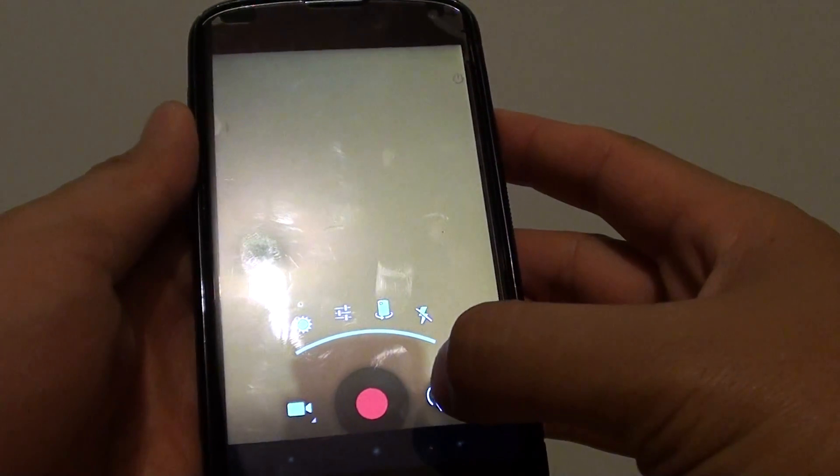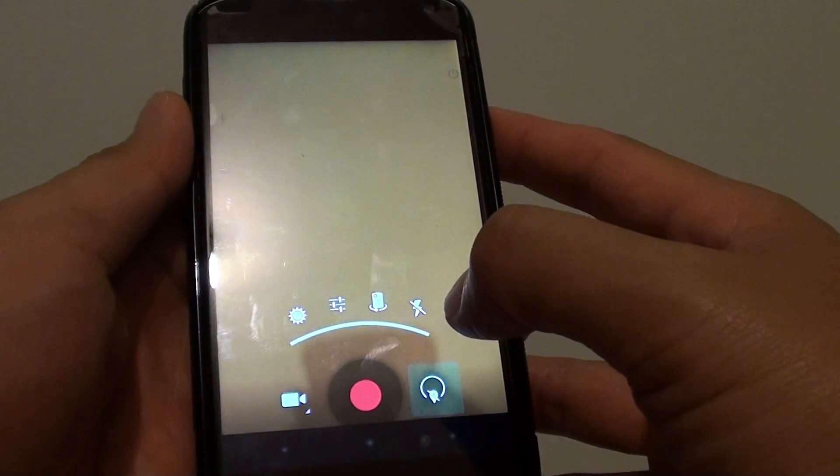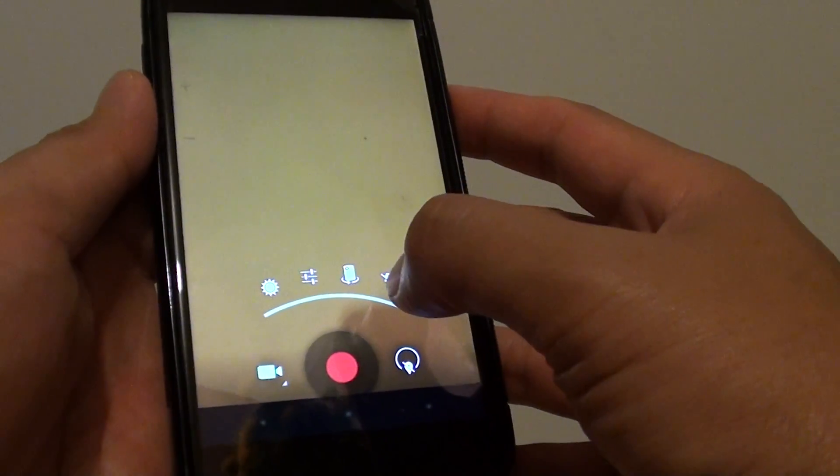Then simply tap on the settings icon here on the right. Then from the pop-up, tap on the flash icon.